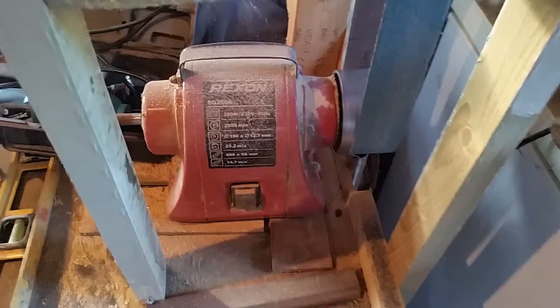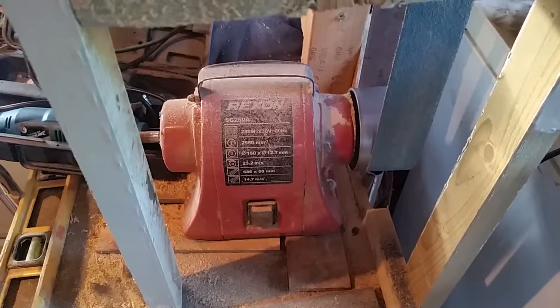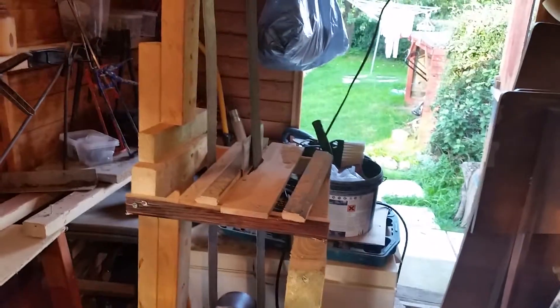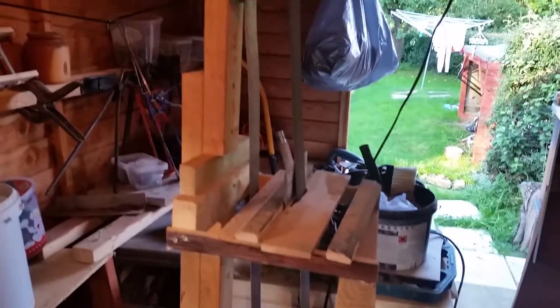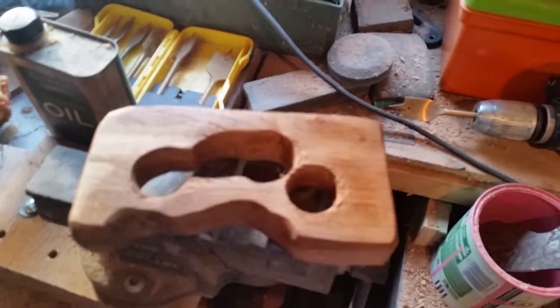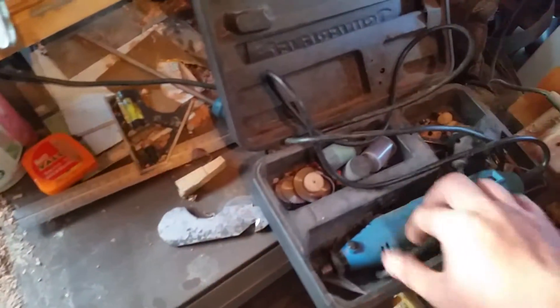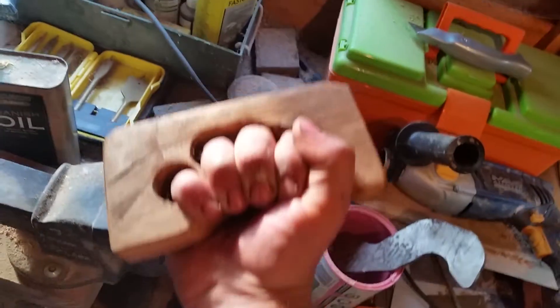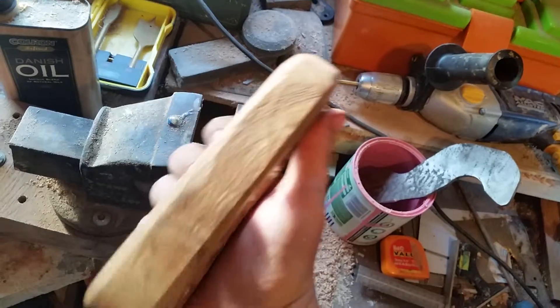I drilled the holes through, gave it a file and a sand up, then cleaned it up on the belt grinder — well, it's actually a little linisher but I've made a kind of table area and it now takes two-metre belts. Then I used the Dremel — they kept breaking on me — but I used a little drum sander to clean up the inside, then sandpaper, and it's had a blob of Danish oil on it. It's nothing to write home about but it does what it's supposed to. It's oak — hard as hell.